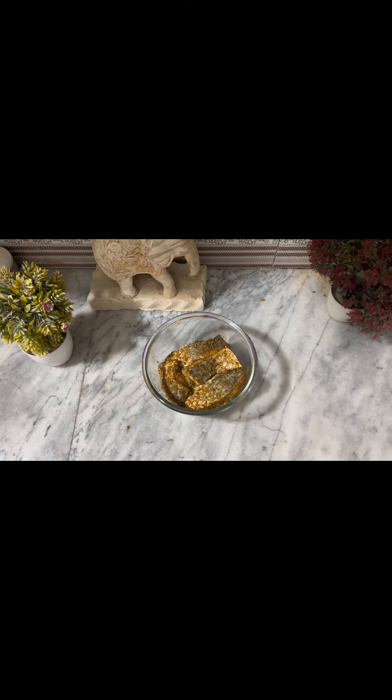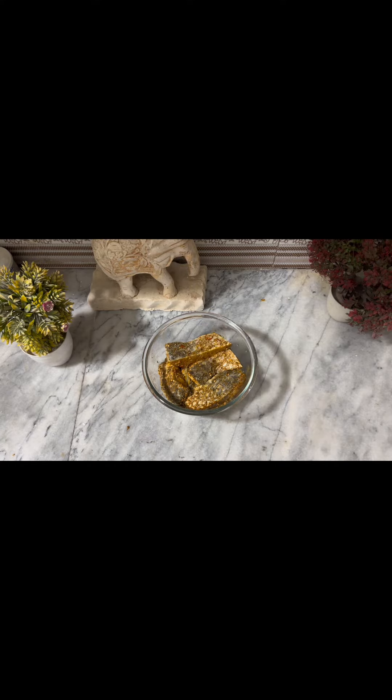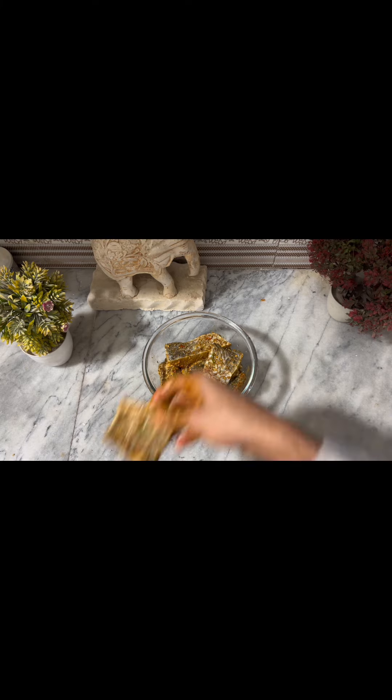Let's come back to the recipe. One by one, we will set the pieces in a bowl. After that, we will put it in plastic wrap and put it in the fridge.